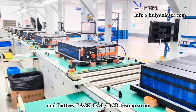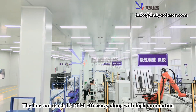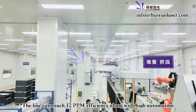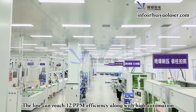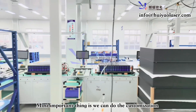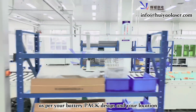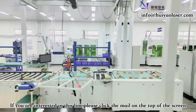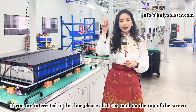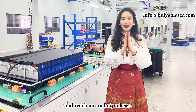This is the complete battery module and pack production line. It can reach up to 12 ppm with high efficiency and high automation, and most importantly, we can do full customization according to your requirements and location. If you're interested, click the email link at the top and get in touch with us. Thank you, bye!